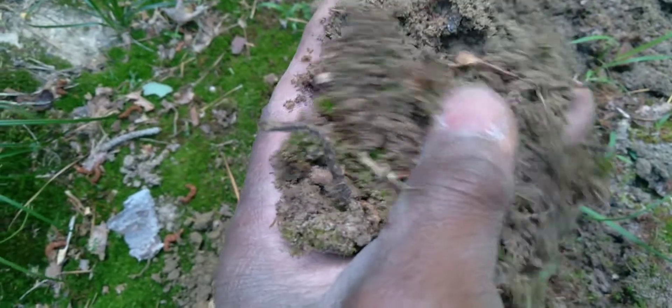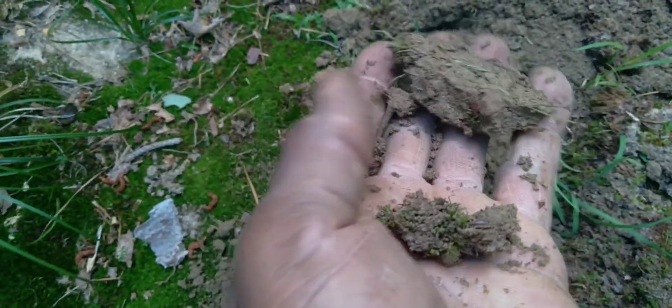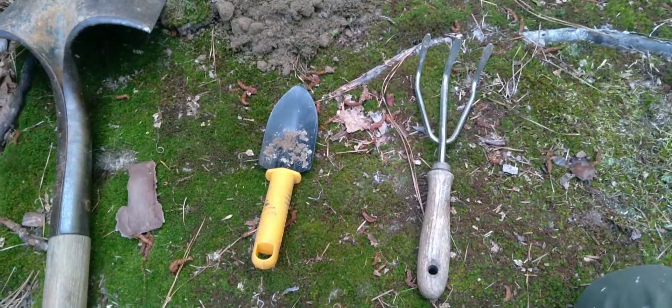Now this soil here, like I said, is sandy, and also when you squeeze it, it compacts. So when it gets compacted it's pretty hard, and the water sometimes just runs off of it. Now this hand tiller you can use — you can twist it around, push it down and twist it around, and it helps to break up roots, whether you have rocks or sticks in there. That helps.